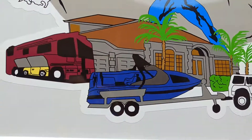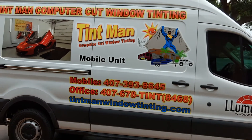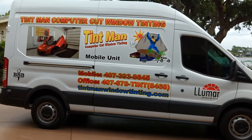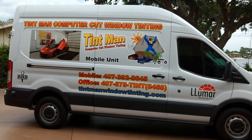You can find us online at tentmanwindowtinting.com. For a mobile unit, please call 407-393-8645, or you can call the office at 407-678-8468.